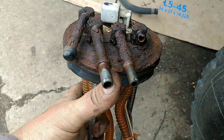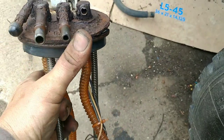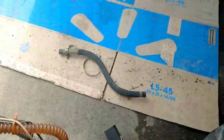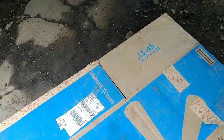There's the sending unit. I was able to get this one and this one off, but as soon as I touched this one I saw it crack. So we're just going to get a new one. I could get this out with the bed still on, but I don't want to take a chance of damaging the new one putting it back in, so I just went ahead and dropped the tank — which really wasn't that difficult.